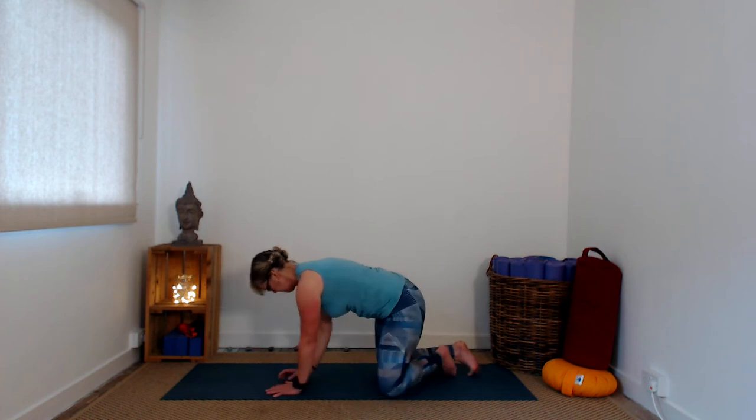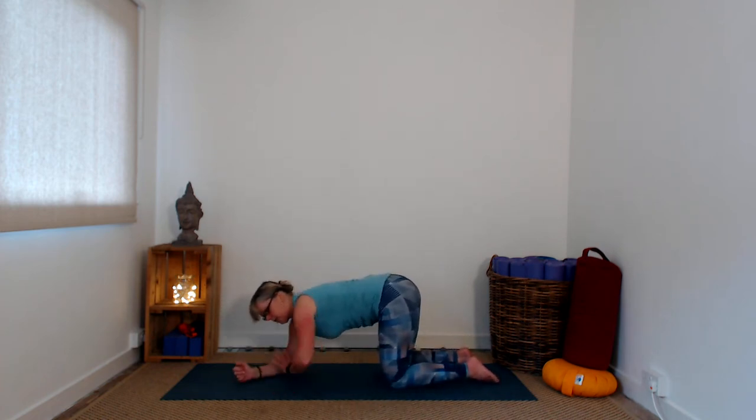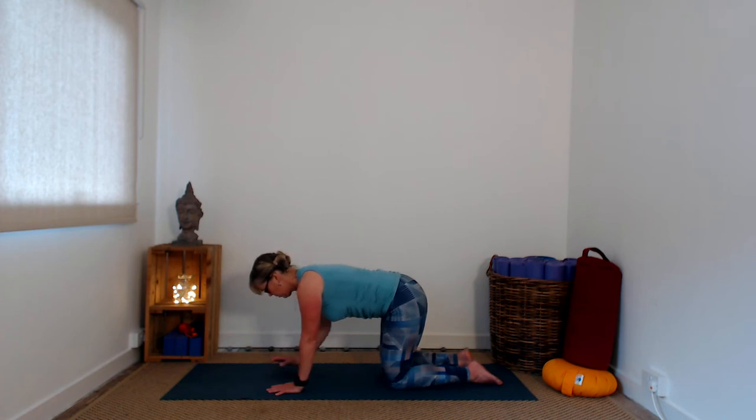From tabletop, drop the elbows into the space where the hands were and check the distance. Then release the hands in front of you — they can go into prayer position with thumbs up, or you can gently interlace the fingers, protecting your little finger by tucking it underneath instead of having it stick up. If you find you're clasping your knuckles too tightly, that's a good indicator of how much intensity you're experiencing as you build strength here.